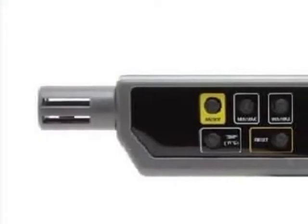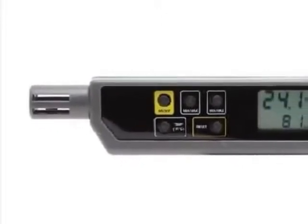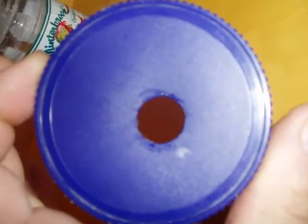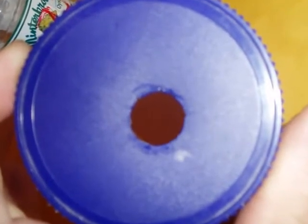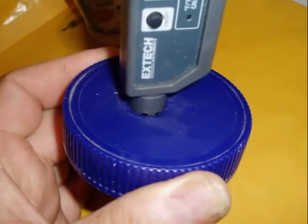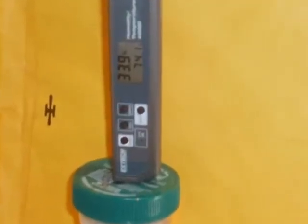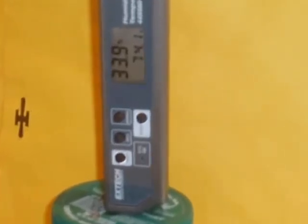If you have one of the popular hygrometer pens with the sensor on the end, there's an easy way to calibrate at both 75% and 33% relative humidity. Find two small plastic or glass jars with plastic lids that screw into place. Cut round holes in the lids — you need a snug fit so the sensor tightens the hole with no air gaps to the sides. Put your salt and water mixtures in the bottoms of the jars, screw on the lids, put the hygrometers in place, and wait 12 hours.